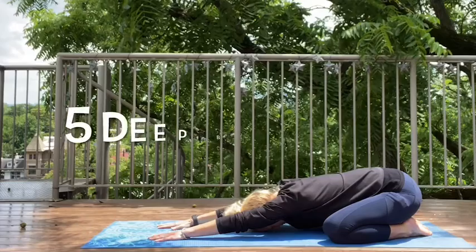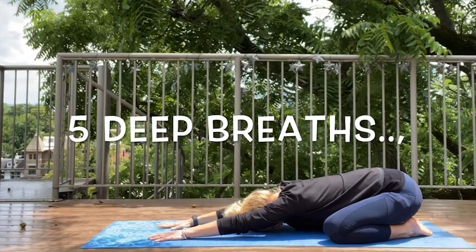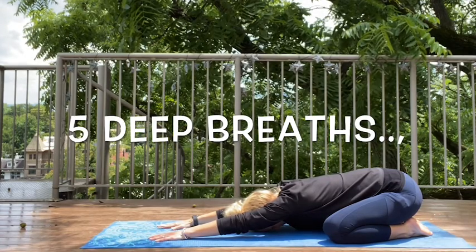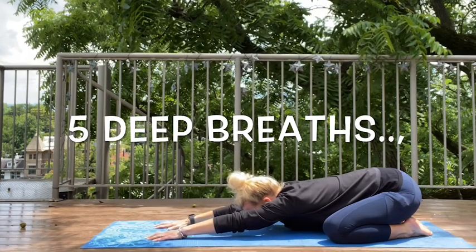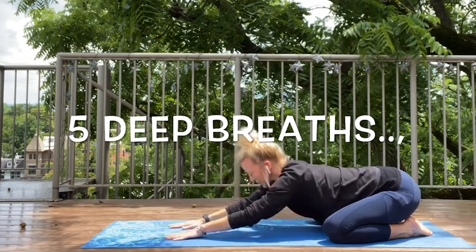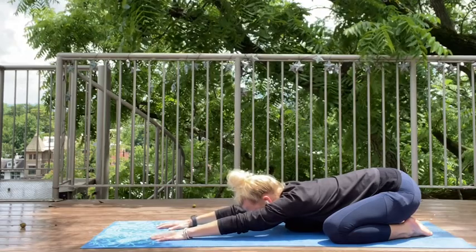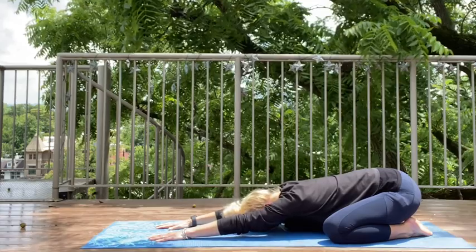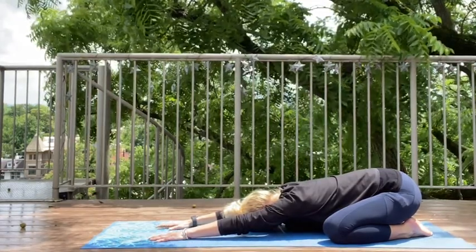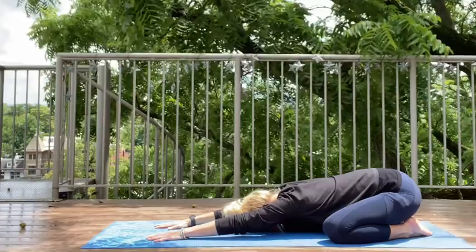We inhale, and as we exhale, we just let our bottoms melt down into our heels. And again, we inhale. We exhale. Every inhale, you reach those fingertips a little bit longer. And every exhale, you just let your body melt down into that mat. Hopefully this is comfortable for you. We've got two more breaths. We inhale and we exhale — melt into that mat. And our final breath: we inhale, reach those fingertips away from you, and exhale. We melt into that mat.